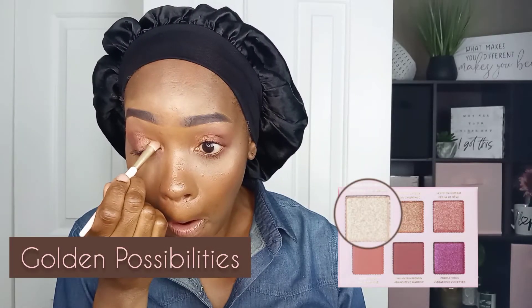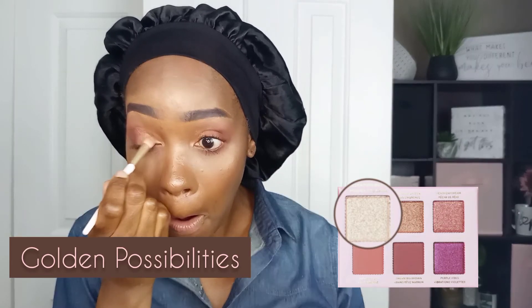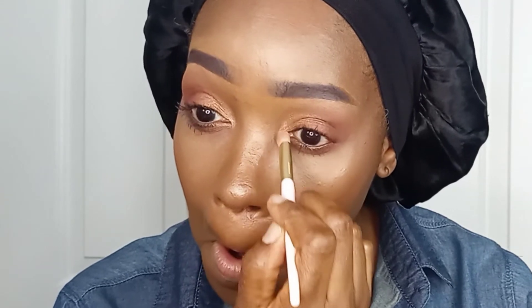Following along the shape I already created with the Bronze Horizon eyeshadow, I am applying Golden Possibility shimmer eyeshadow in the inner corner crease, creating a very pretty elegant transition from the Bronze Horizon. This is a short dense eyeshadow brush that packs on the pigment and fits nicely in the corner.